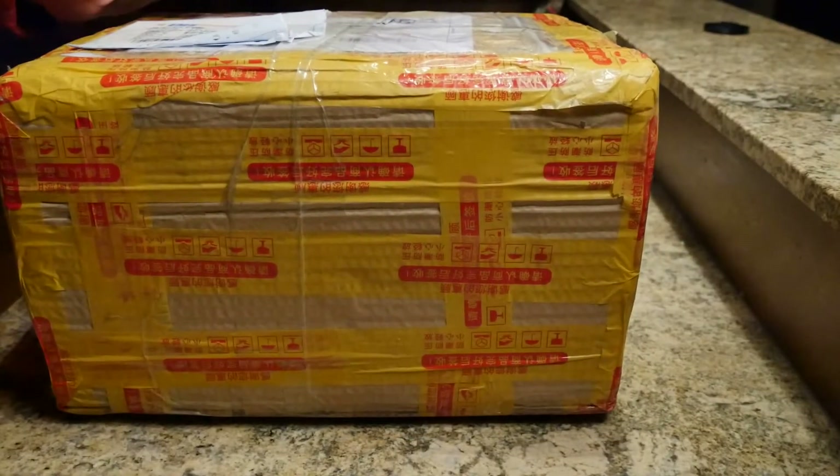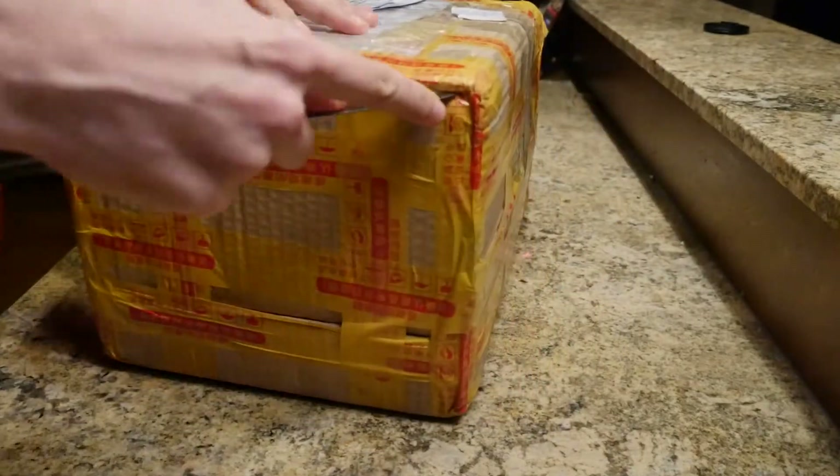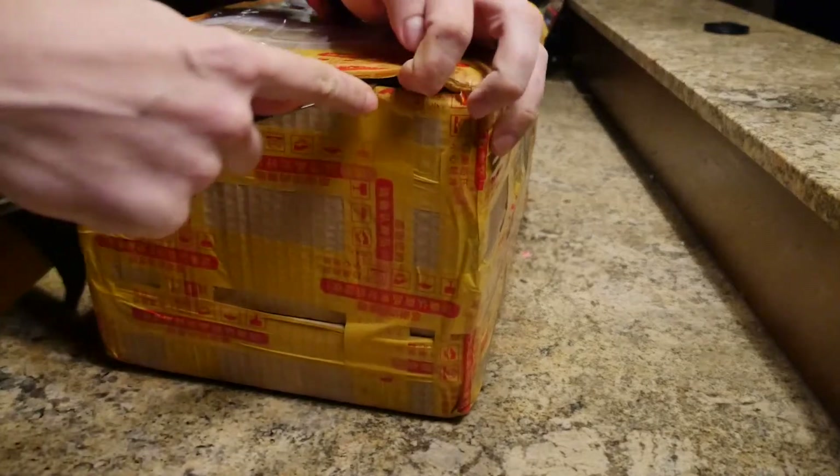This is a NewsMy NR5002 direct from China. It's completely unopened. As you can see, there is a ton of tape on it.